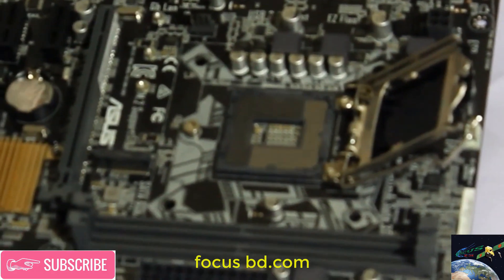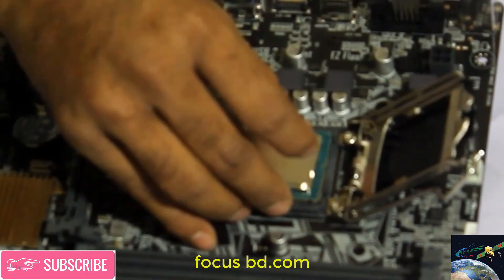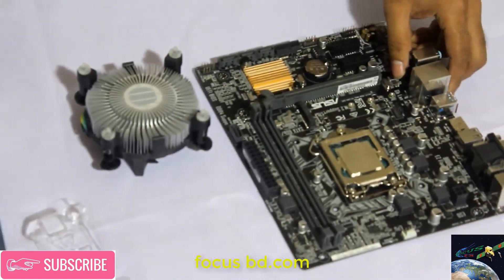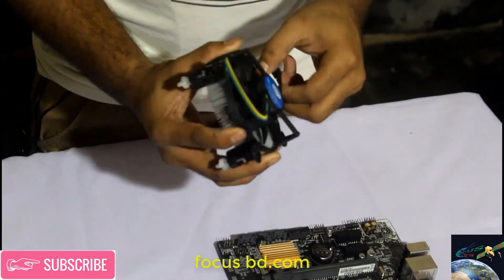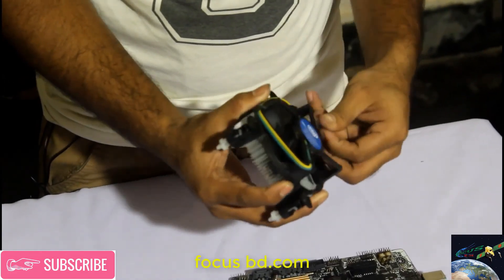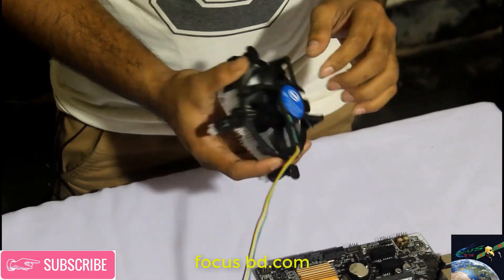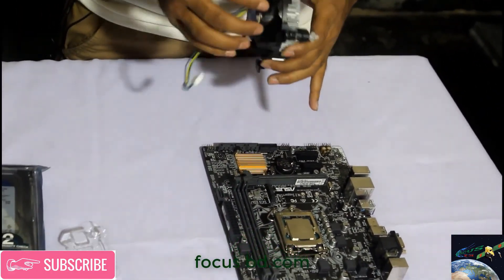We have to use the processor, so we have to use the PC and the PC is not enough because we want to cut the PC's. We will try to remove the PC's. The end of the procession of the two cuts here is ready.